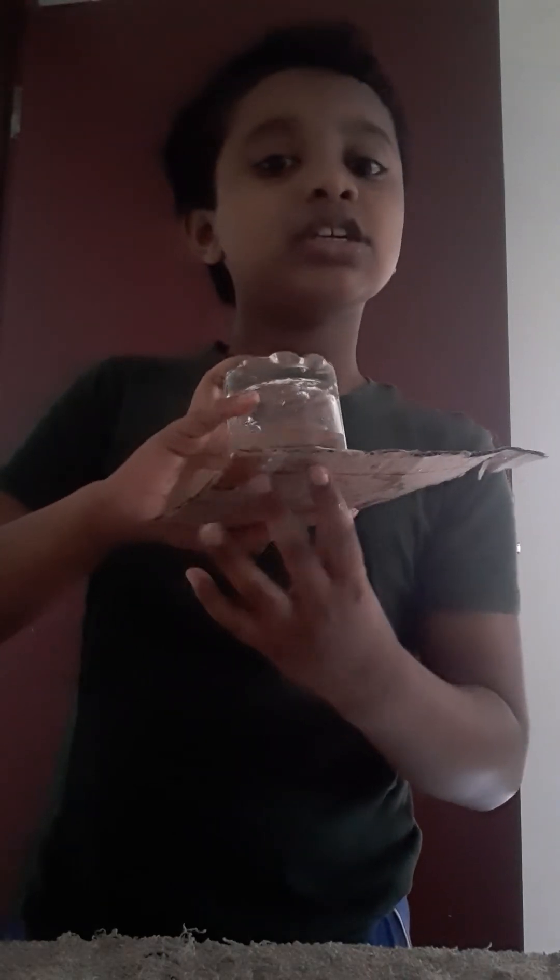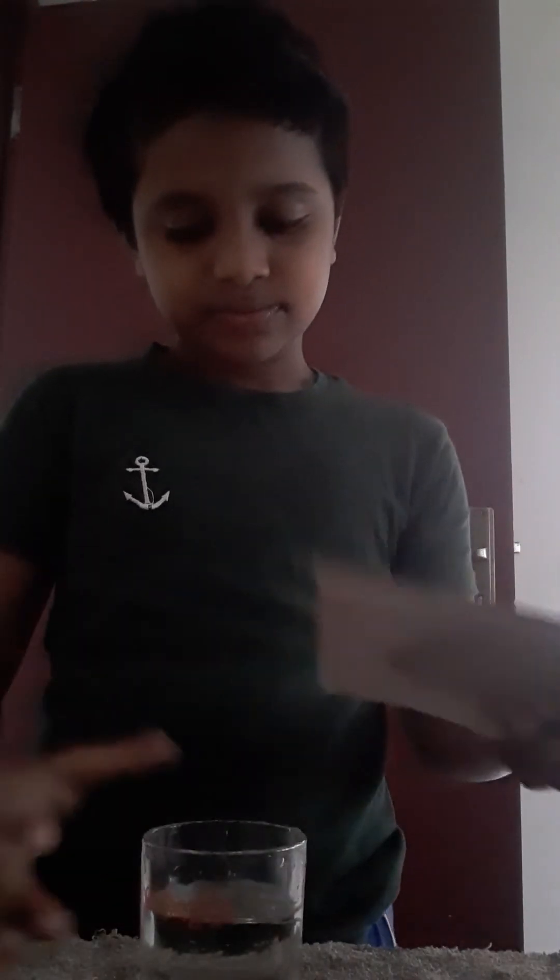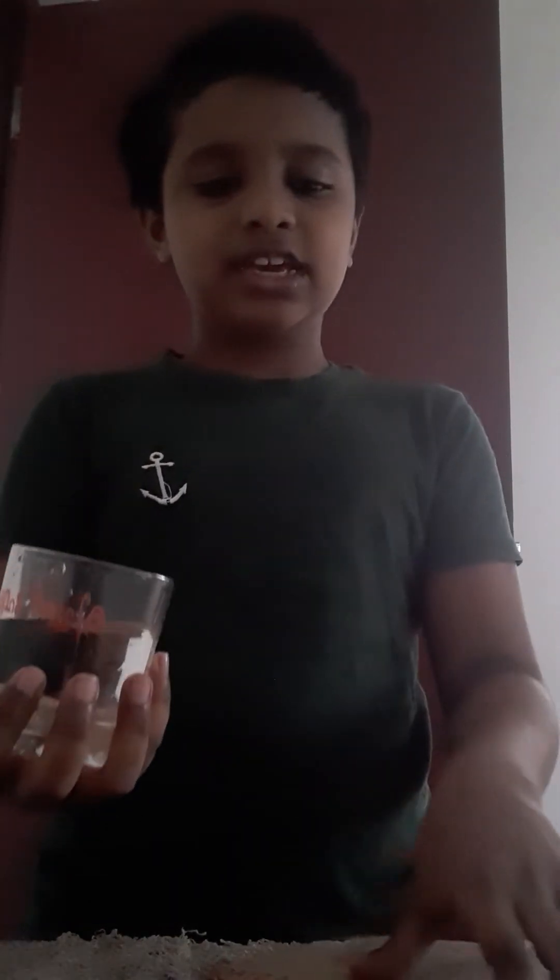Bye. Let's go to the next experiment video as usual — experiment video. You need to subscribe, like, or do something new. You see, I take this cardboard, then do it. That will be a danger — it will be spilling in here. This water is not so much.